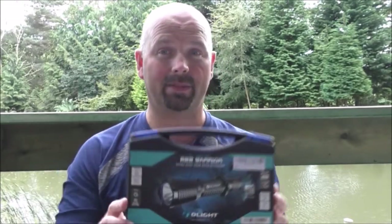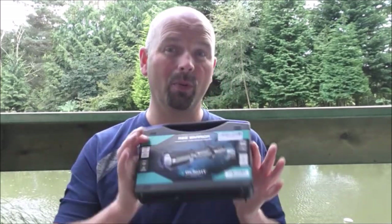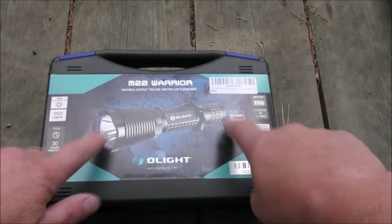Hello there, welcome back. In this video we're going to be taking a much closer look at the Warrior M22 flashlight, which is marketed as a weapon-mounted flashlight from Olight. I've already covered this quite extensively in a video about lamping and how to set up various flashlights on various rifles, so I'm going to do more or less an unboxing-style video, then put clips of that previous video at the end so you can see the practical demonstration of how it's mounted to rifles.